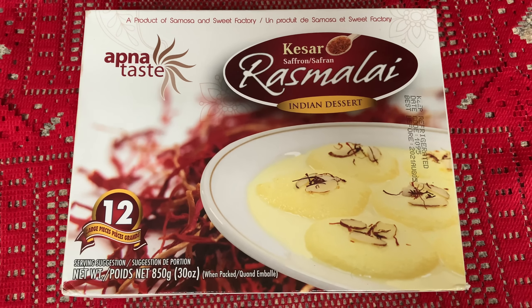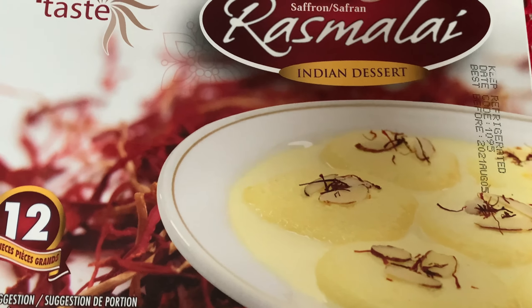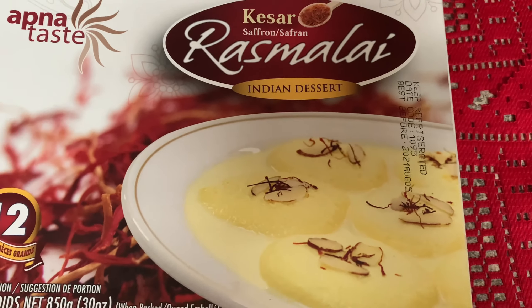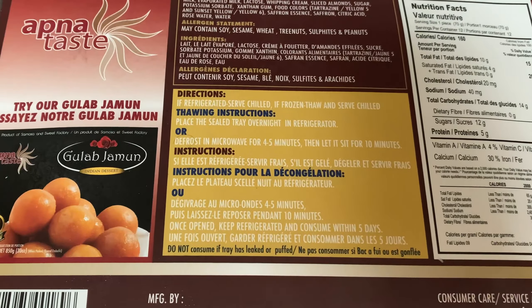This is an 850 gram packet and it contains 12 pieces of rasmalay. You can get it at any Indian grocery shop or at Walmart Canada. The best before date is shown on the packet.